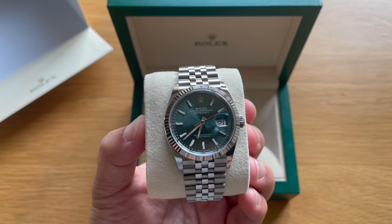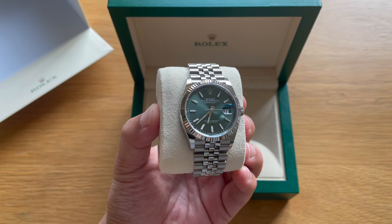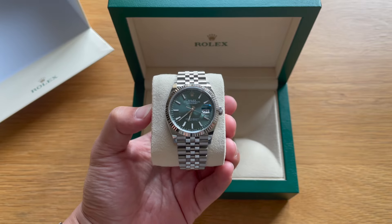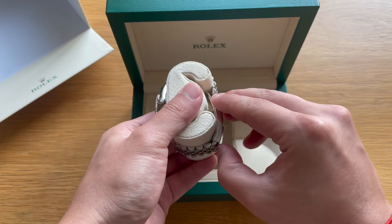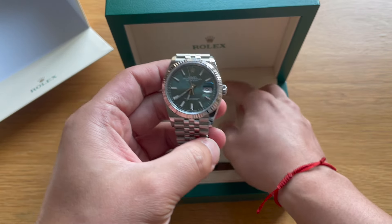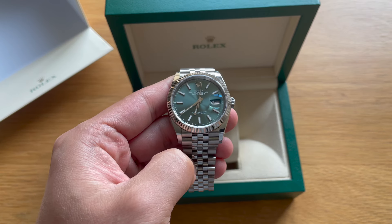In conclusion, I think the Datejust is an amazing watch. If you've been hesitant on getting one but had it on the back of your mind, I hope this video helped in some way. If you're waiting for a Rolex from your authorized dealer, write in the comments which piece you're waiting for — I hope you get it. Thanks for watching everyone. Support the channel by subscribing and liking the video. I'll see you guys in the next one.